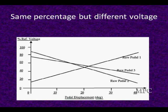Here's an early Corvette that had three accelerator pedal positions. Looking at percentage of reference voltage on the left and pedal position on the right — at 0 degrees pedal position, pedal sensor number 1 starts off a little below 20% of reference voltage, a little under a volt, and goes up to almost 100%, which is 5 volts in this case.